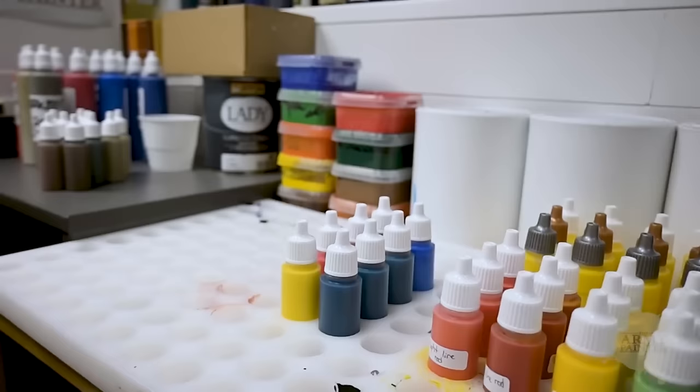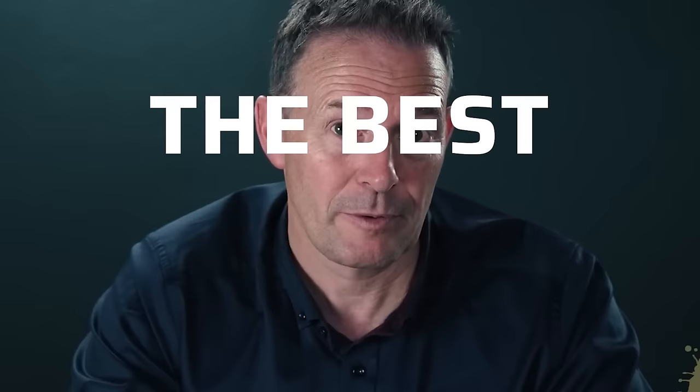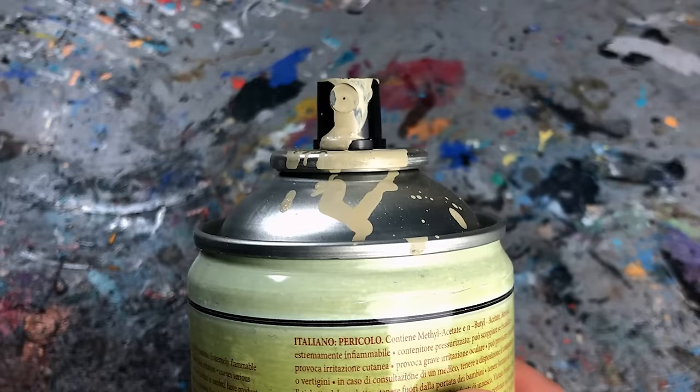They claim quality up here — the perfect paint, the best paint in the world. But I found that the quality control can be hit or miss.